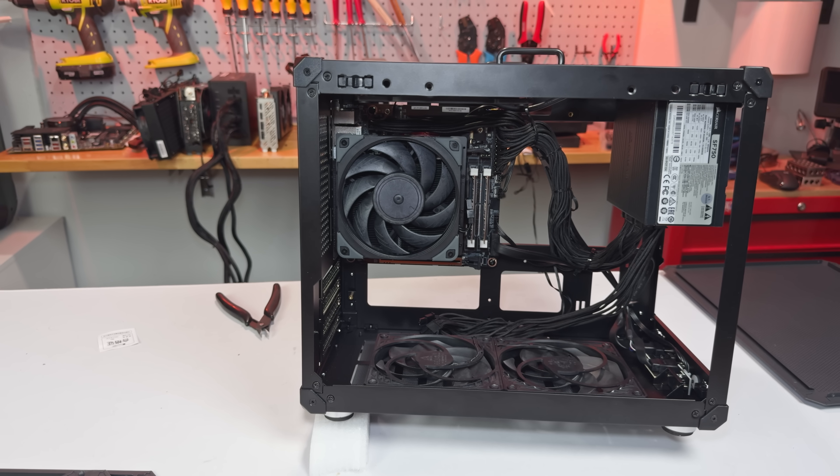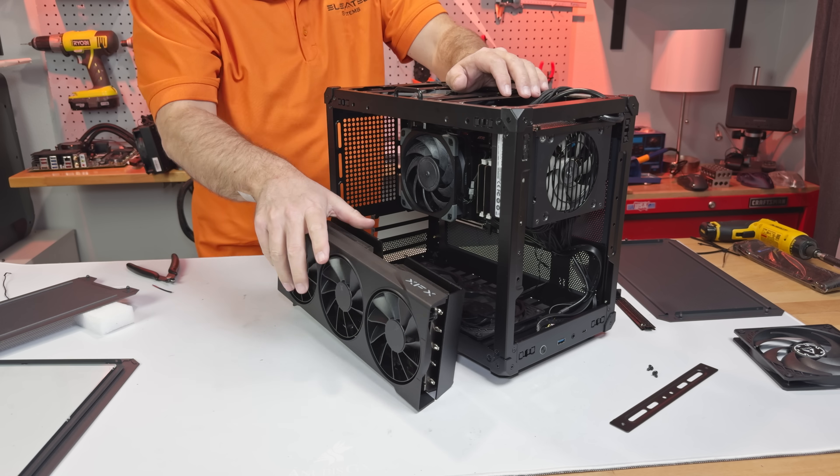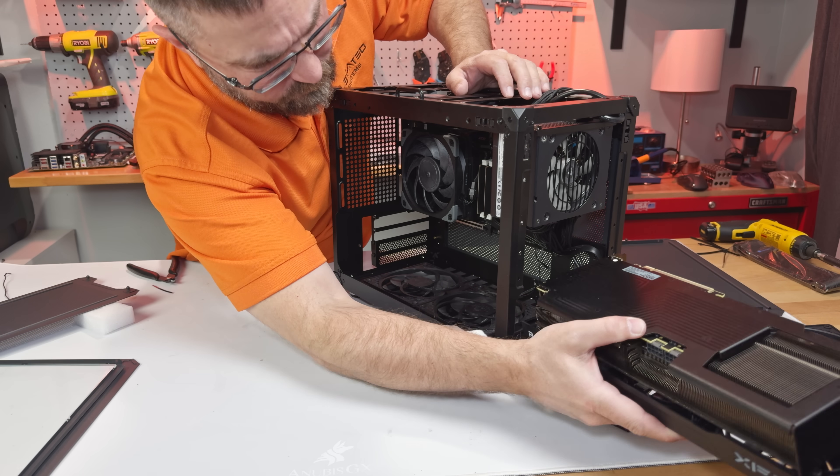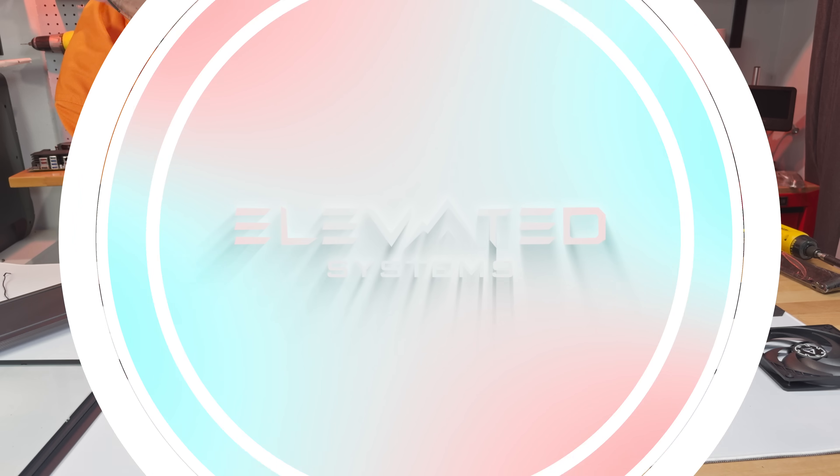First, we'll test the Ryzen 7945HX on its own with no GPU. Then we'll slap in a brand new RX 9070 XT and see what this ITX system can really do.